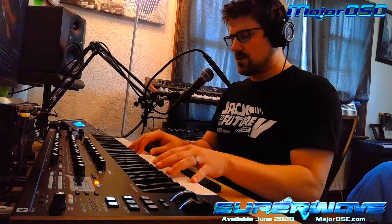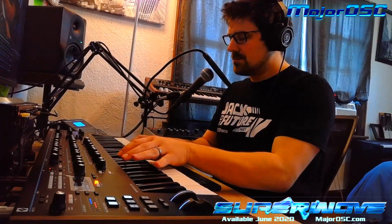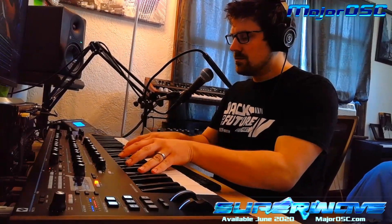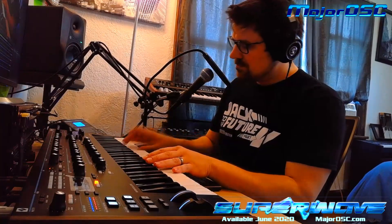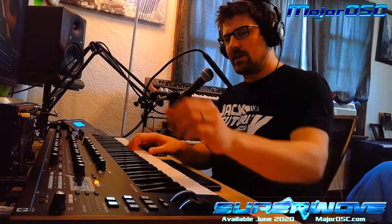This is Piano Maximo. This one's good for kind of stabs.